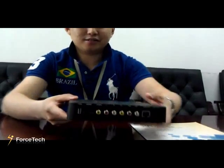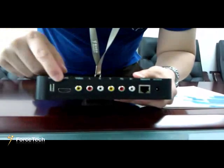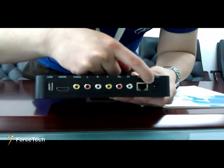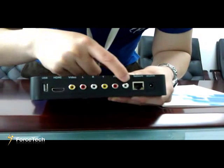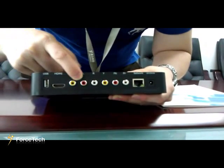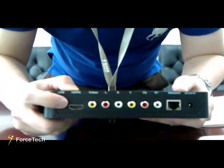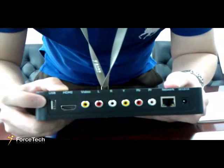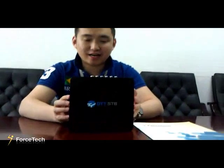On the back side, it includes some connections. First of all, there is a power adapter connection and an internet connection. There are also RCA connections, an HDMI connection, and USB. Additionally, this box supports WiFi connection as well.